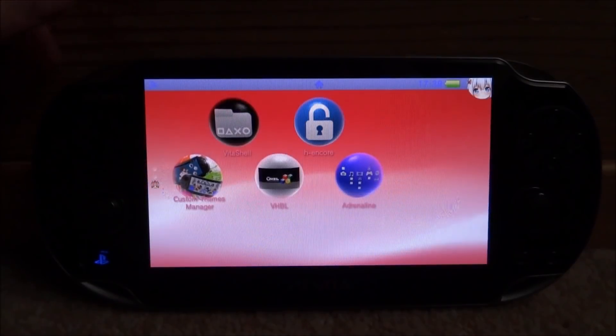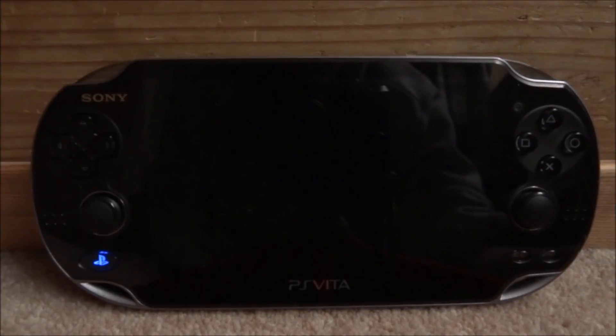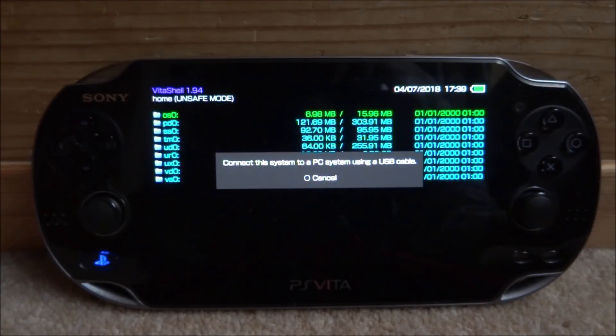If you guys are interested, all you want to do is go and start up VitaShell. You then want to press Select to connect your PS Vita to your PC via USB cable or FTP server, and then I will show you guys what to do next.